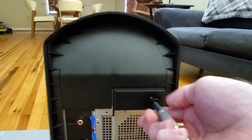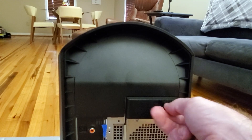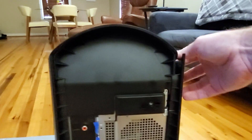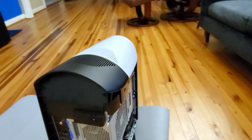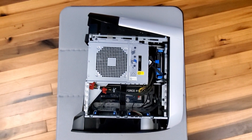So to open this case up, we just remove this single screw — like so — pull this tab, pop this side panel off, and here is the inside of the case.